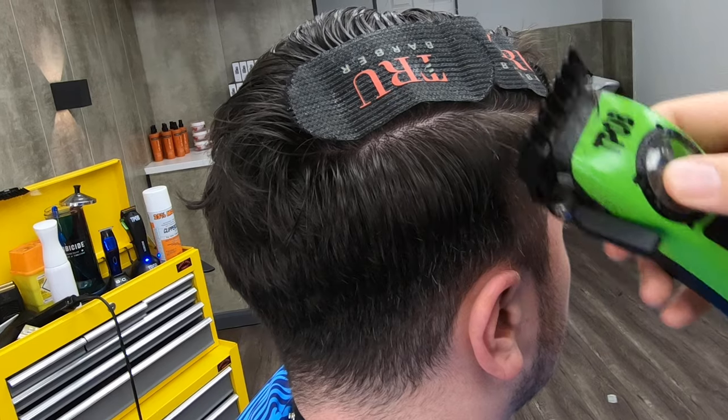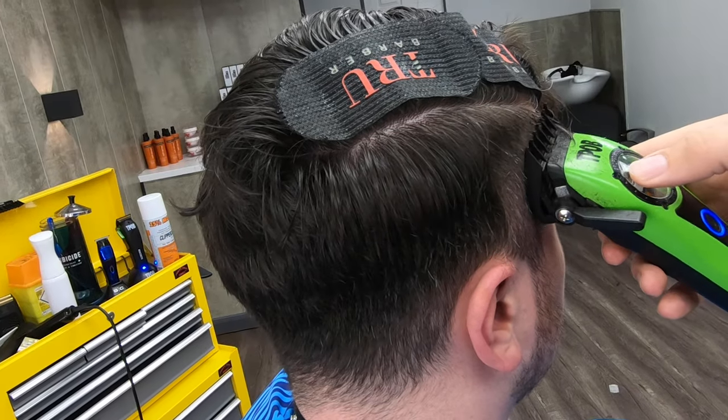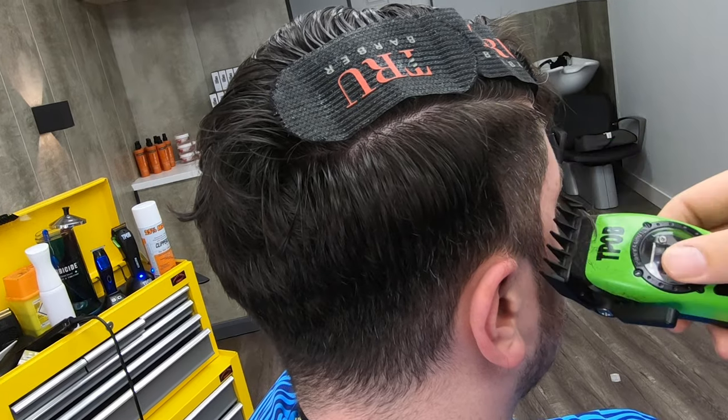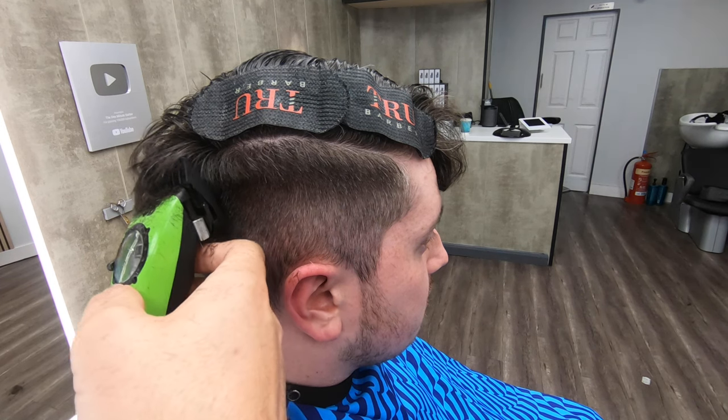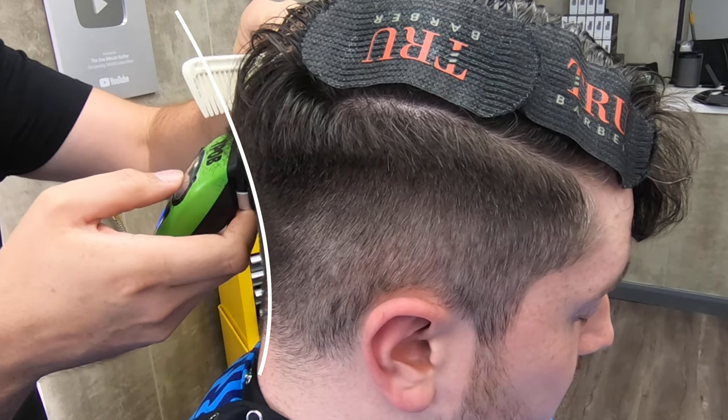Something that looks a little bit like this — so I'm creating a ledge. I'll carry on working all the way towards the back and I'm going to do exactly the same. You can see the kind of line that I'm following. I want to create that same build up of weight at the back as well.